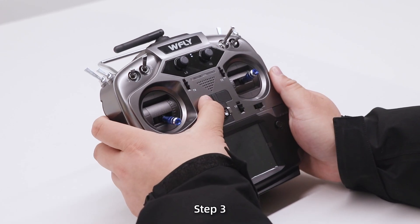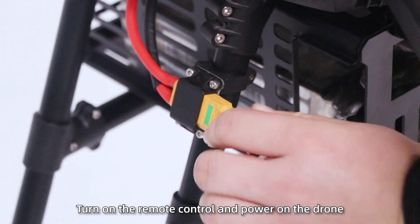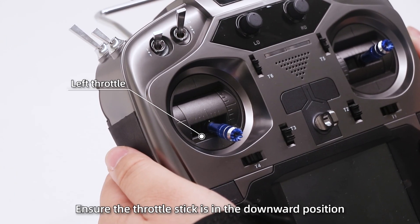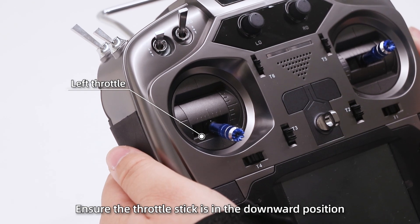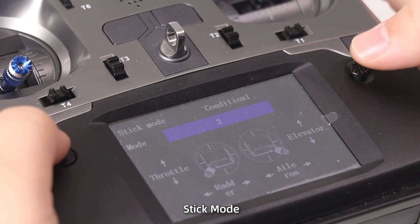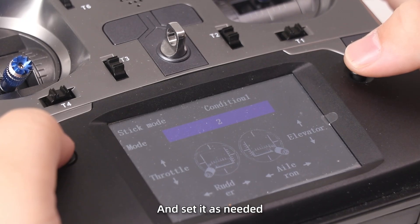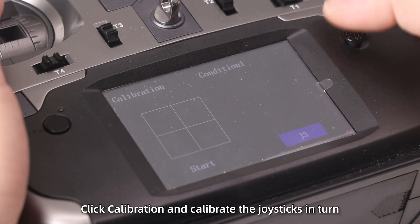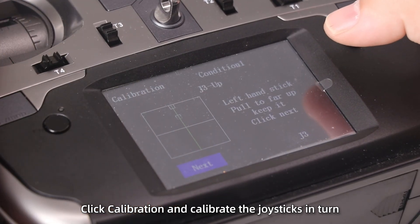Step 3: Turn on the remote control and power on the drone. Before turning on the remote control, ensure the throttle stick is in the downward position. Then click the Home button, go to System Settings, Stick Mode, and set it as needed. After that, click Calibration and calibrate the control sticks in time.